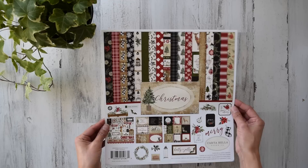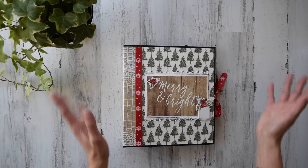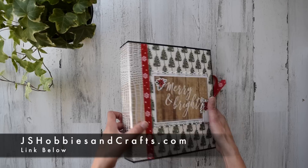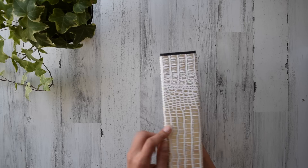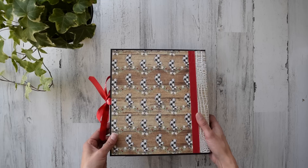I used Christmas by Cartabella — super beautiful paper. It's probably one of my favorite Christmas papers I've ever seen or used. I've got cut-apart pages, the ephemera pack, frames and tags, and the chipboard accents that went perfectly with everything. I've also got some ribbon from my stash, and you can find all these products on jshobbiesandcrafts.com. This fabric I used on the spine — I actually reupholstered my stools with it — it looks wonderful.